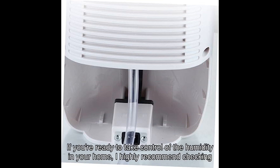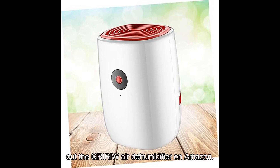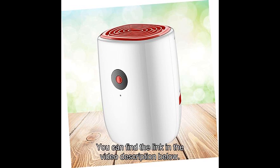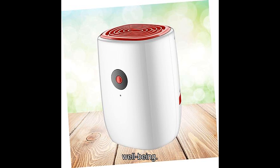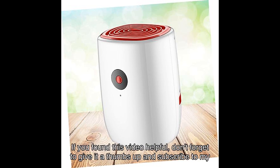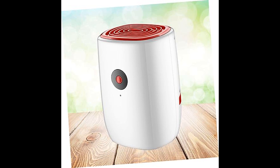If you're ready to take control of the humidity in your home, I highly recommend checking out the GRIW Air Dehumidifier on Amazon. You can find the link in the video description below. Don't miss out on this opportunity to improve your living space and enhance your overall well-being. That's it for today's review — if you found this video helpful, don't forget to give it a thumbs up and subscribe to my channel for more product reviews and recommendations. Thanks for watching, and I'll see you in the next video.